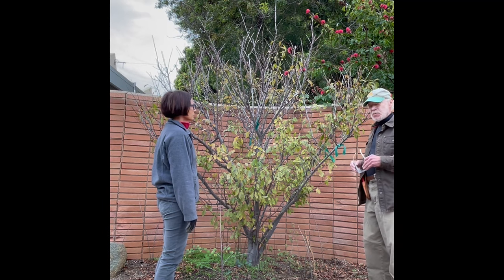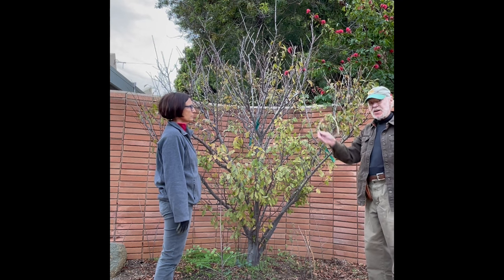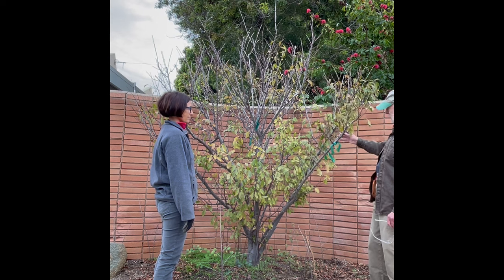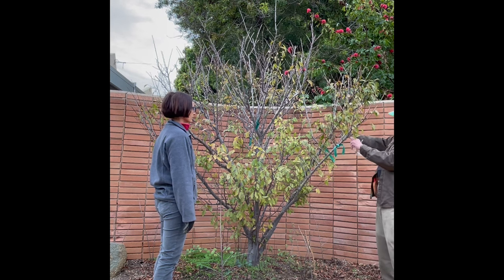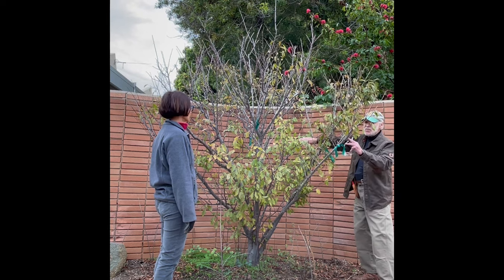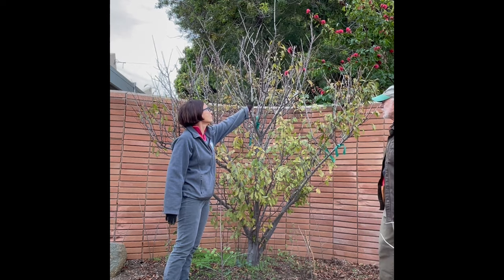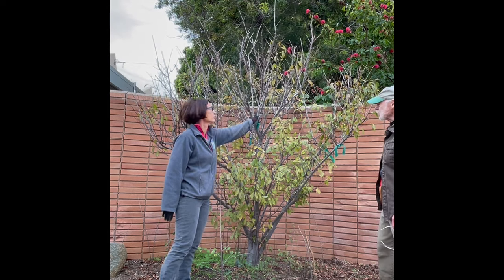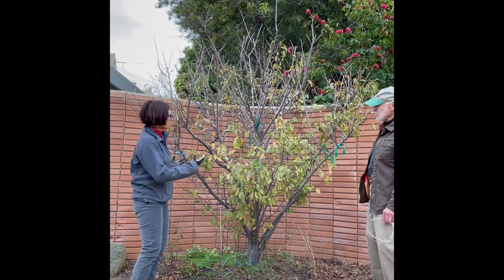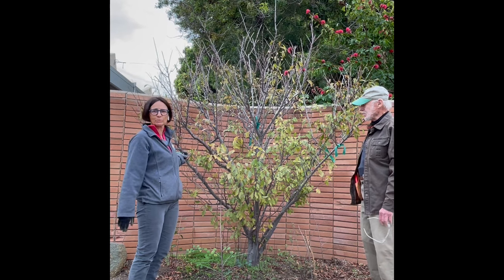Now we'll point out the branches that we've decided to save — those will be the main scaffold branches of the tree. This will be one, this will be another, and that one in the back we'll save as well. We'll keep this one in the middle that has a lot of small branches that will bear fruit, and then one more here on the side. The scaffold branches will be evenly spaced to allow maximum sunlight.